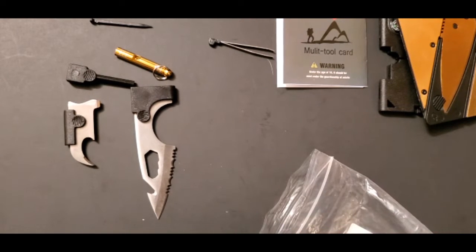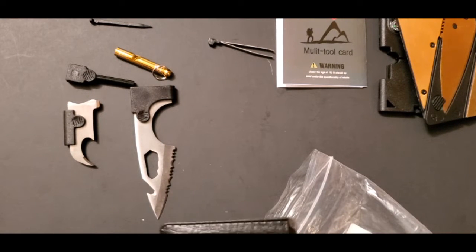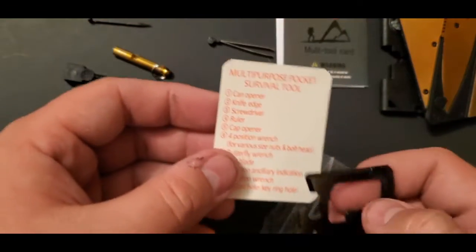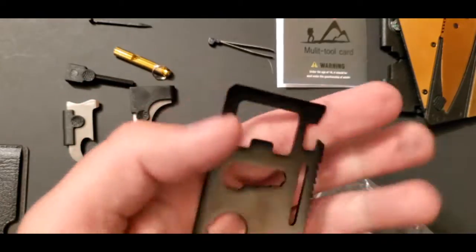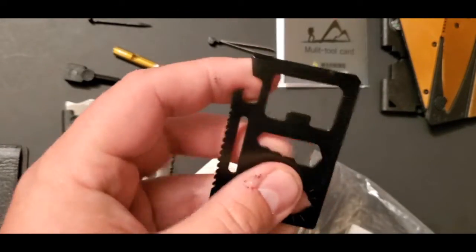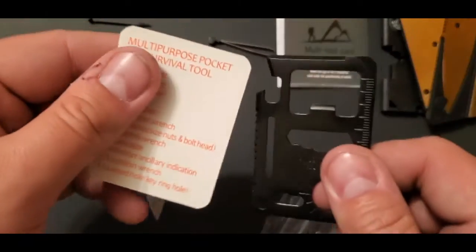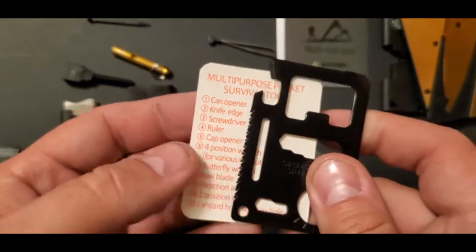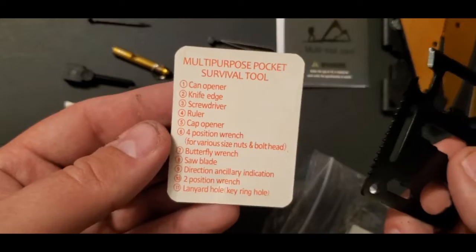And of course you have this tool — these are actually pretty handy. I have one of these in my wallet already and will probably replace it with this one. There's a tool on this one that's not on my current wallet card — the saw part — which I find pretty nice. This is everything that comes on it.